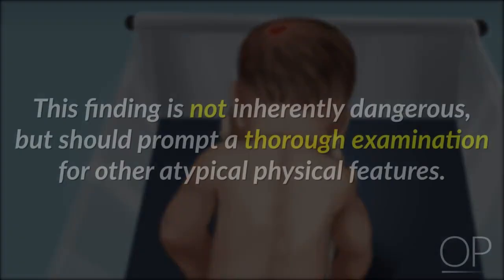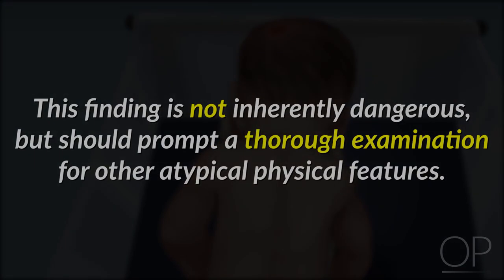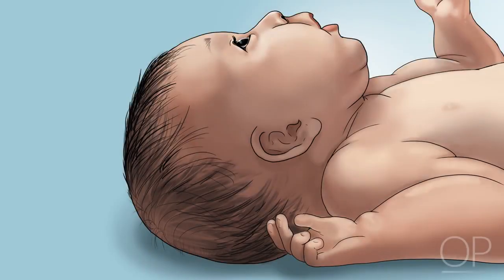This finding is not inherently dangerous, but should prompt a thorough examination for other atypical physical features. After gathering a general impression, begin your examination of each individual facial feature. First, assess the ears. To check the ear placement, imagine a straight line drawn from the outer corner of the eye. The upper portion of the ear should meet this line. If not, the ears may be considered low set.